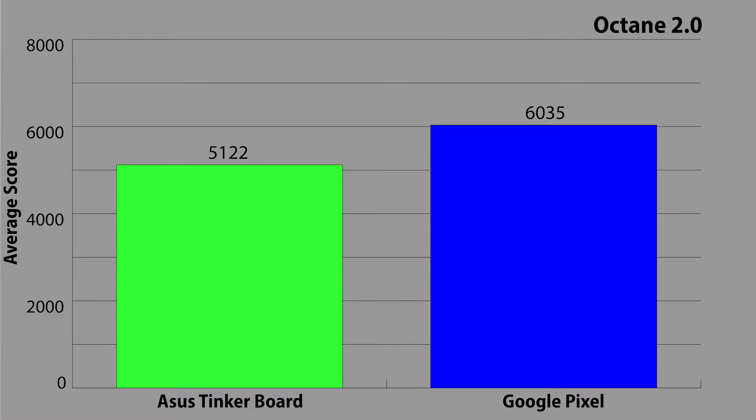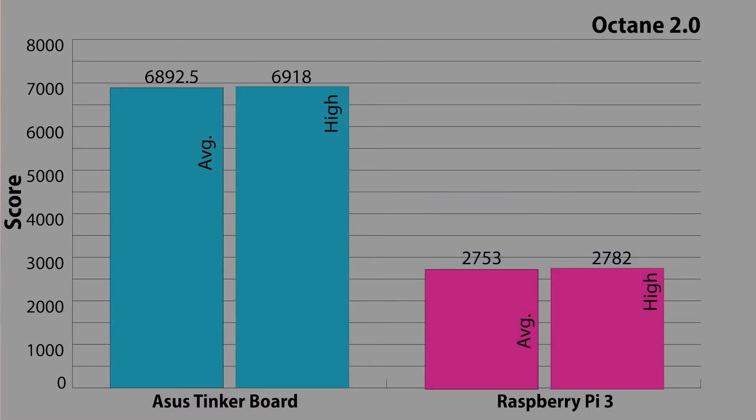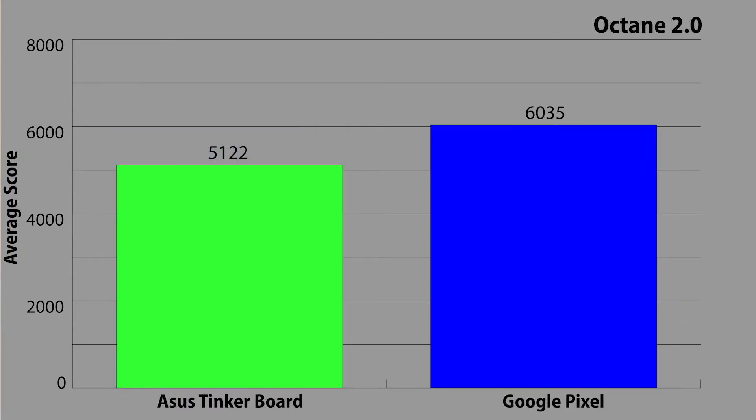Last but not least, I ran Octane 2.0 again, this time in Google Chrome. The Tinkerboard scored 5,122, which is actually a bit lower than what it scored in Chromium on TinkerOS, where it scored 6,892. There are a number of factors for this — mainly, I think, operating system version and the architecture of said OS, but also driver support and browser conditions definitely play a factor. Still interesting to note.